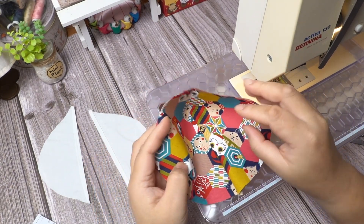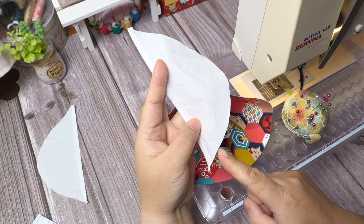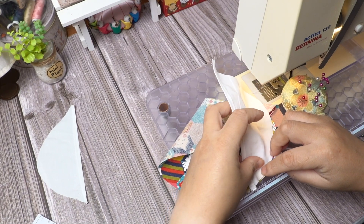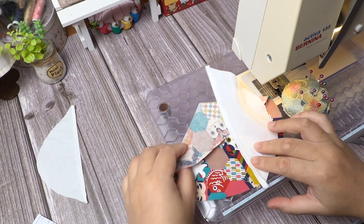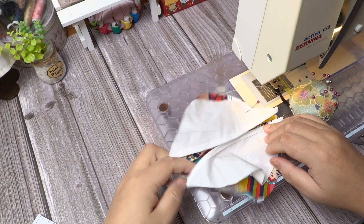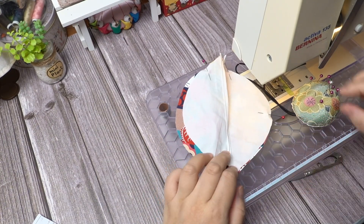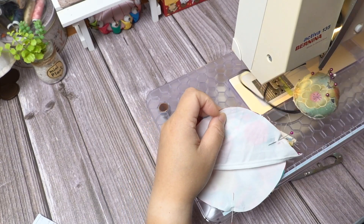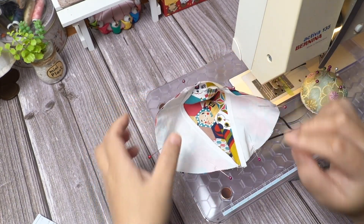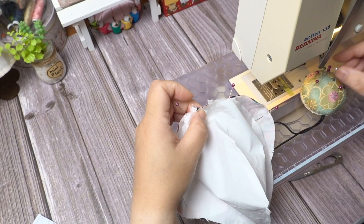Place the main fabric pattern with the notch facing up at the top. Match the bottom notch of the filter lining to the bottom notch of the main mask fabric. Make sure the wrong side is facing up — you can tell by the edge seam. Do the same to the other filter lining. With the lining wrong side facing out, match up the top notch with the main fabric and pin in place all around.